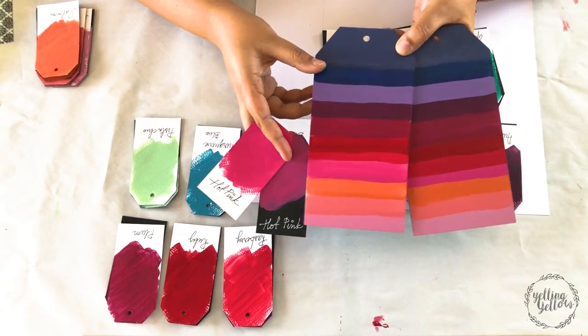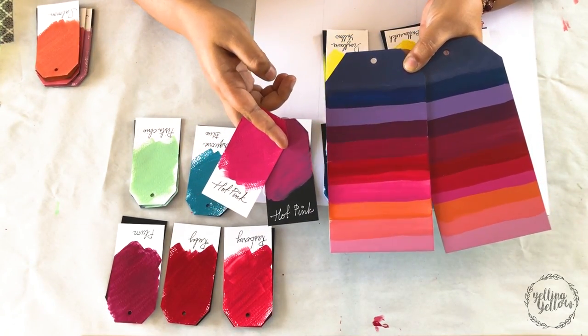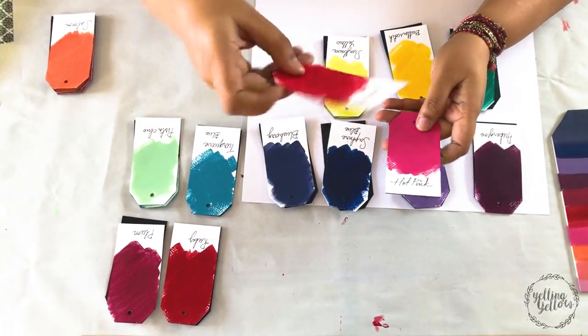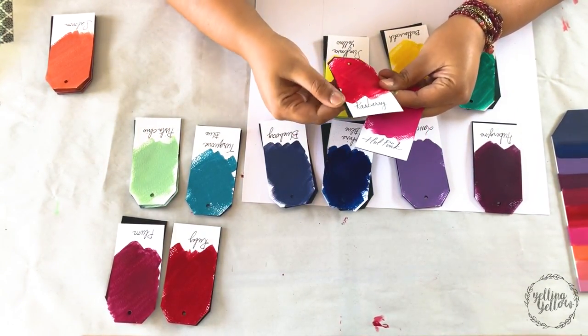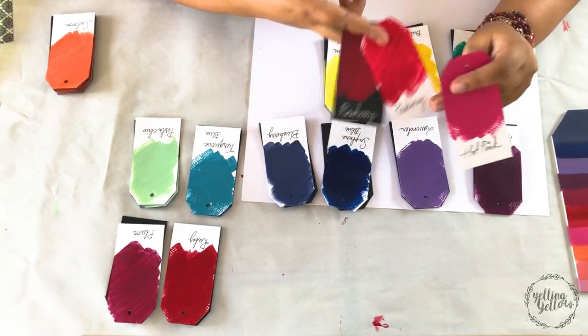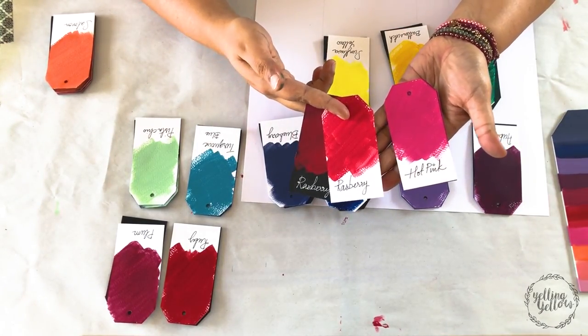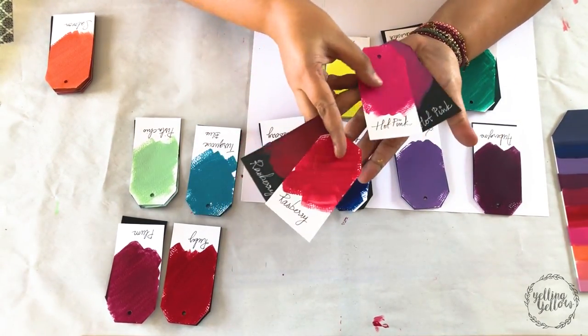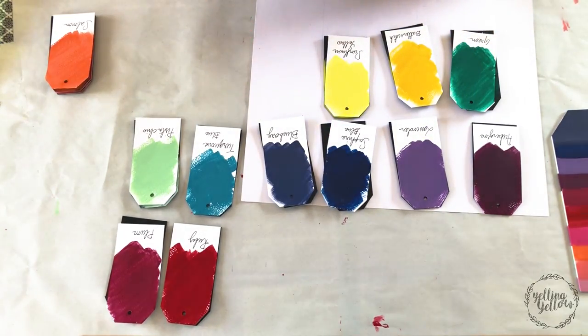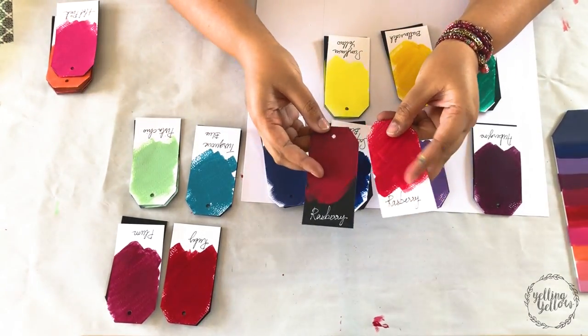This is hot pink. Hot pink is amazing — it looked beautiful both on white and black cardstock. I spelled raspberry wrong, sorry about that. Raspberry is definitely more red, but it's still a pinkish red. I don't know if the camera is picking that up.